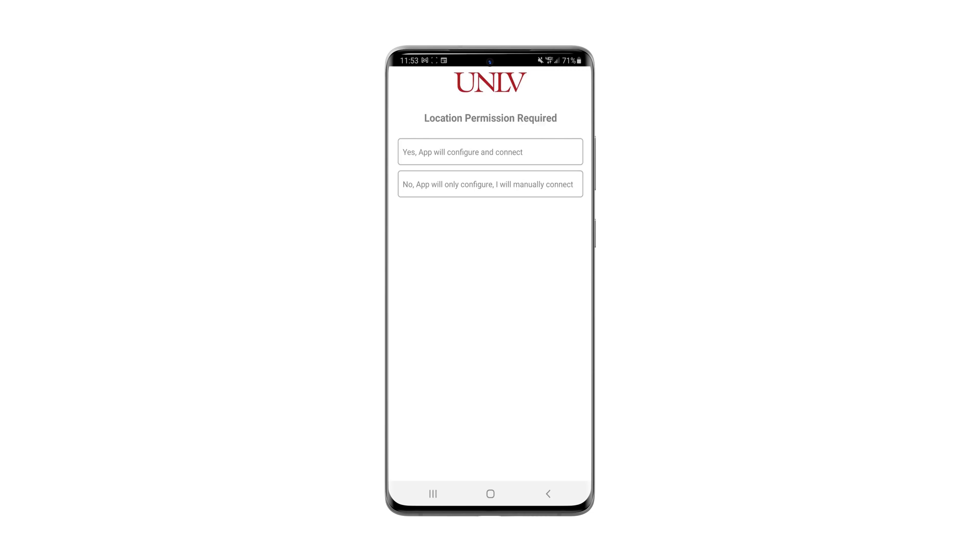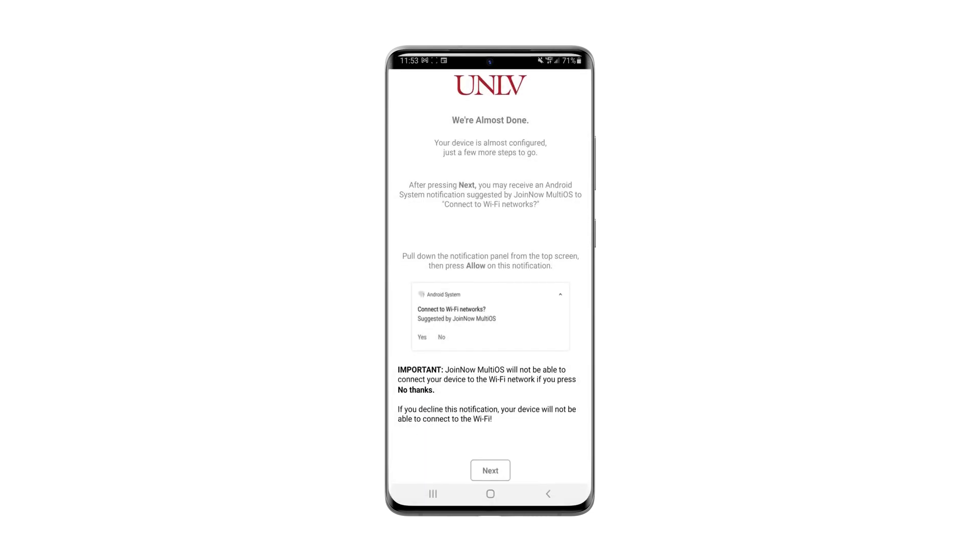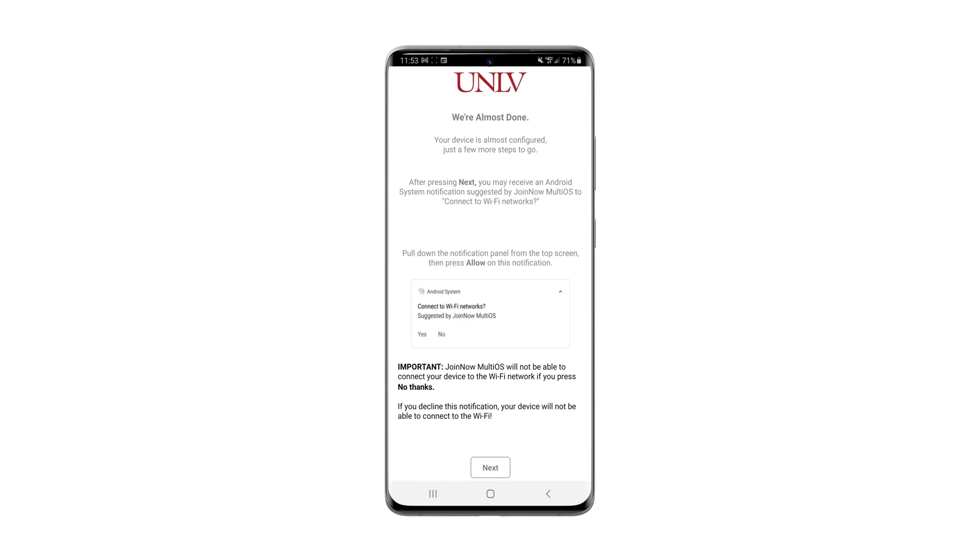Click always allow anytime you are asked. Enter your ACE username and password and click continue. Wait for the installation to finish, following any additional instructions.